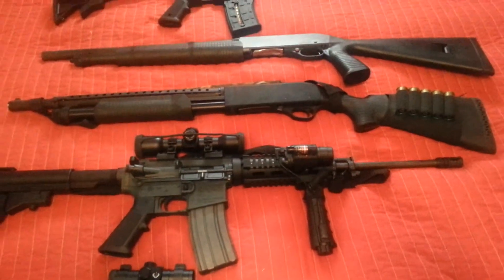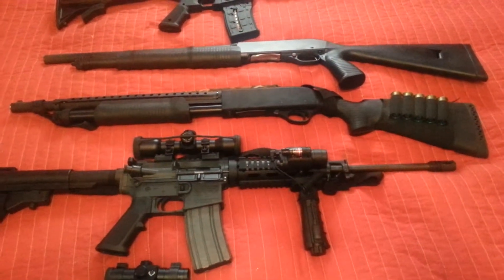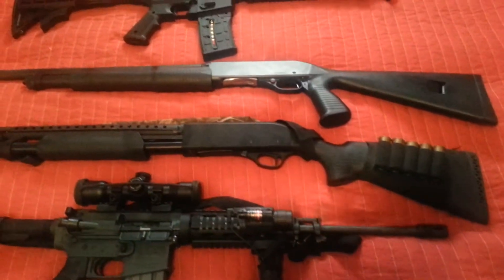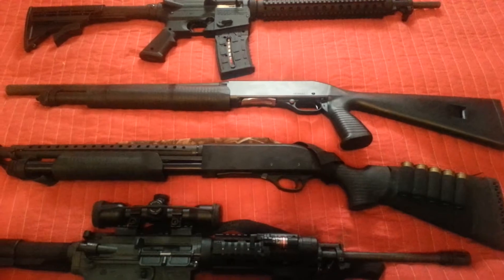And this is just a regular shotgun, HD. It's got the heat shield on it and a couple shells back here in this holder. This is just your regular pump shotgun with a pistol grip.